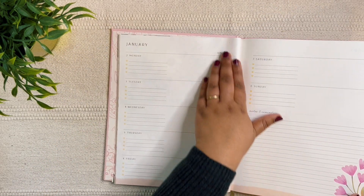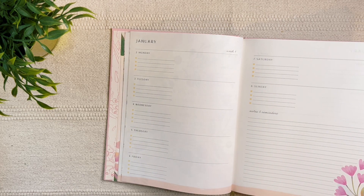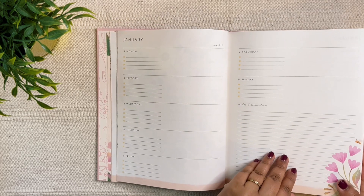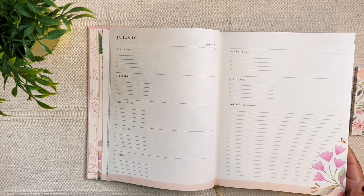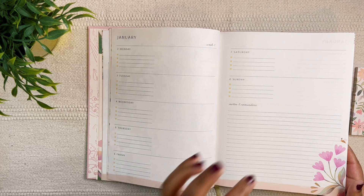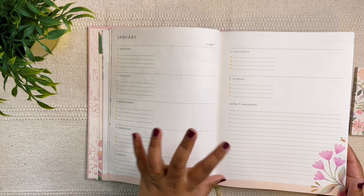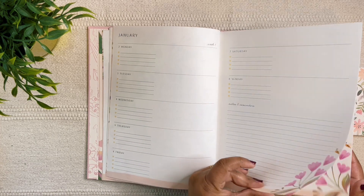I'll do a few weekly plan-with-me videos. In 2022 I just did one weekly plan-with-me for my work — I'll leave that video in the description box. For 2023 I'll probably do a few more, though not regularly since it involves work-related content and I'm worried I might miss something on camera.